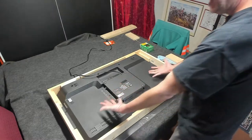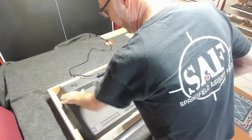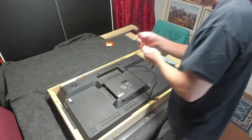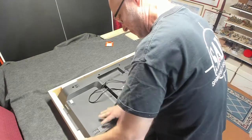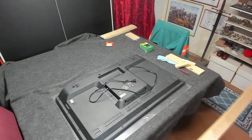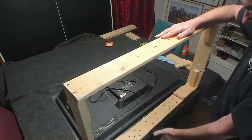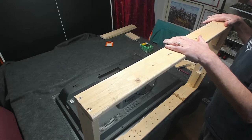So now the TV can't fall out the back side because these are holding it in, but it can fall out the front side — but that's where the plexiglass comes in. And then I just run this cabling through the hole there. The problem is, the TV will be able to fall out the front side because I don't have the plexiglass put on just yet. So that's really my next step.